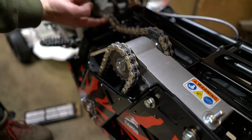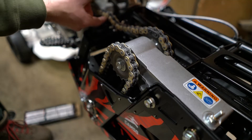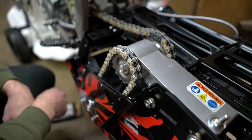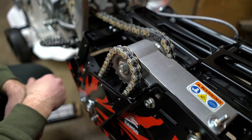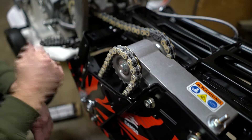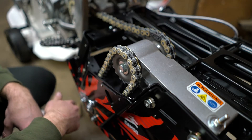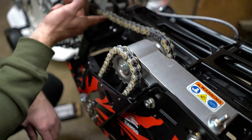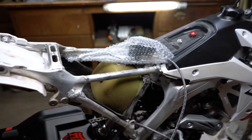With the chain, you can shift this back and give it just a little bit of tension. When you actually ride for the first time, you'll need to do a few adjustments to the tensioner and dial everything in. For now, tighten it up just a bit but leave a little slack in there.